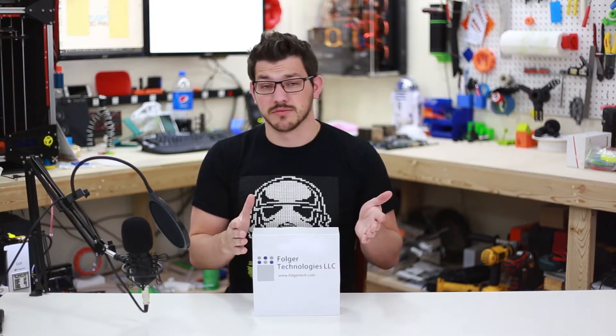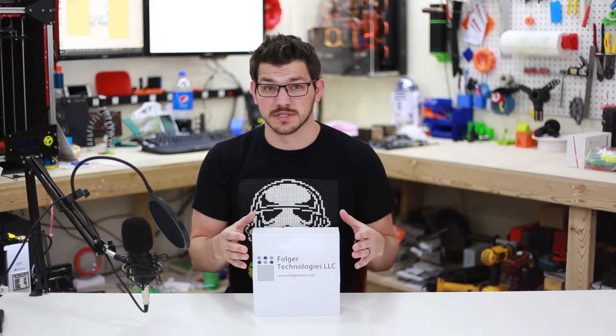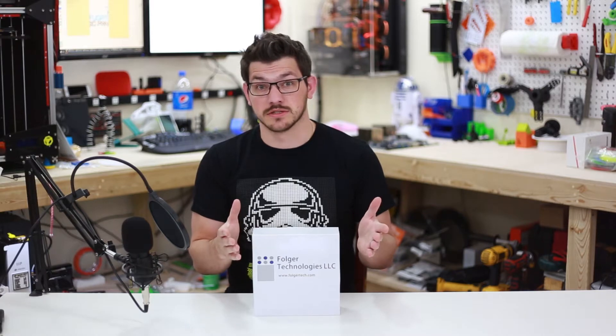So recently John reached out to me — he's the owner of Folger Tech — and said, 'Hey Shane, I saw you had troubles with our original PLA recipe. How about you try out our new roll and give me your thoughts on it?'